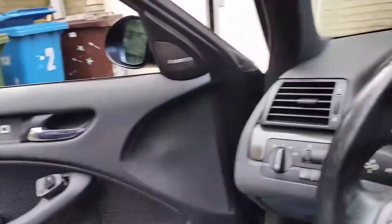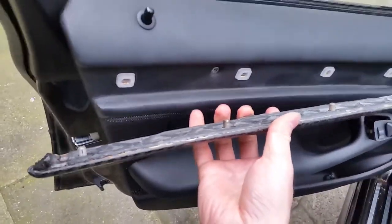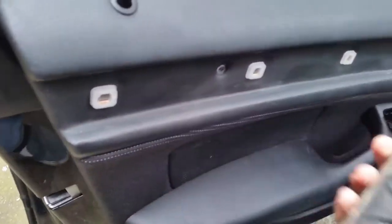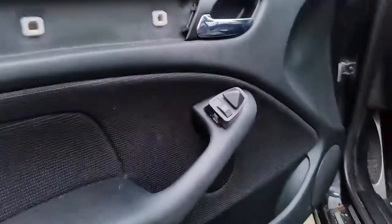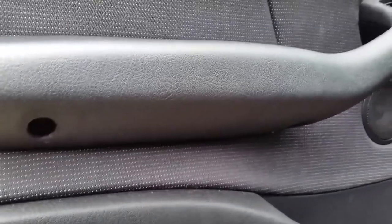So this is the door. First thing you have to do is take off this piece right here — it's held in with a few clips, just pull it out. The door panel itself is held in with five screws: one over here, a large one over there, one over there, and two of them over here. Take those out and then we'll continue.